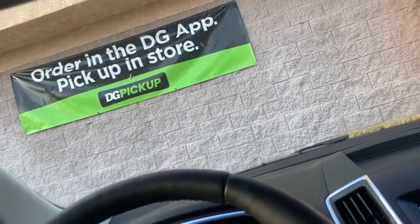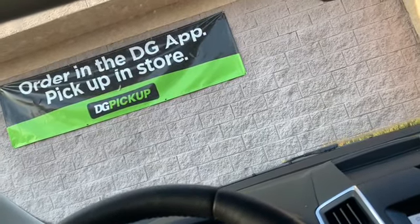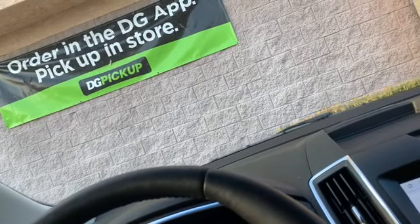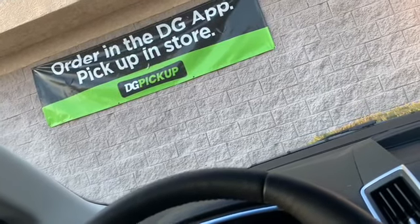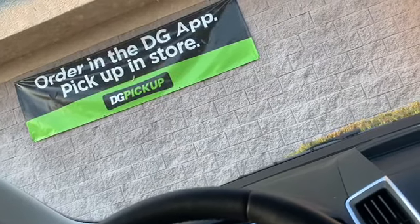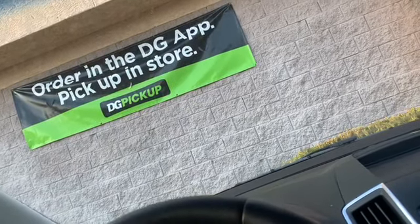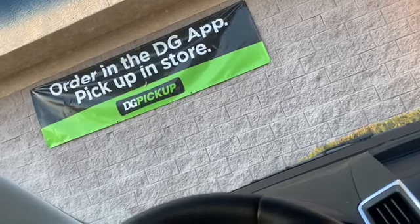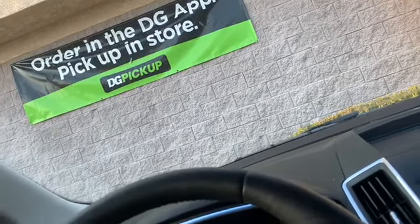I'm back from Dollar General and wanted to go over my receipts. On Saturday they always have the spend $25 get $5 off deal. The deals I got today are something you can pretty much get on a weekly basis — everything was digital coupons. Dollar General gives pretty generous digital coupons, so it's really a great place to go for personal hygiene and household items like detergents and dish soap. Every Saturday they run this deal — you just need the Dollar General app and click the coupons in your app.